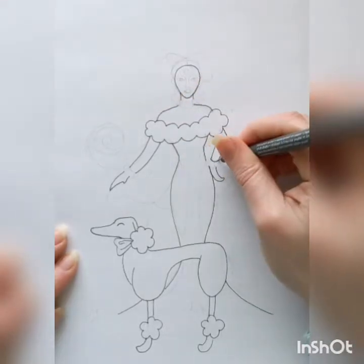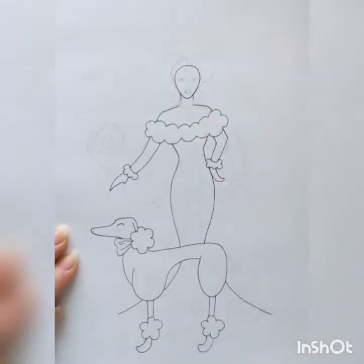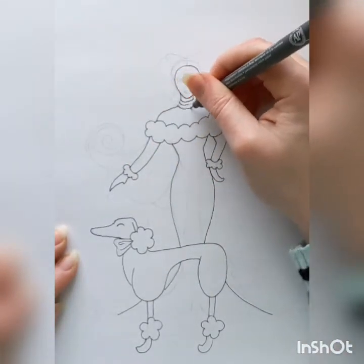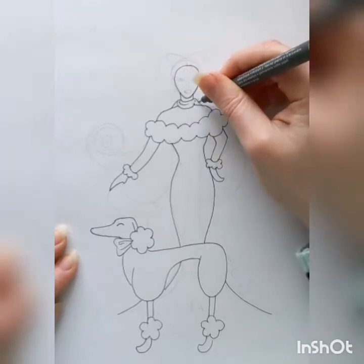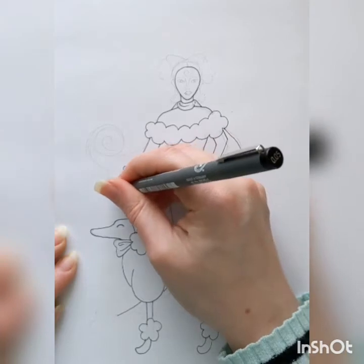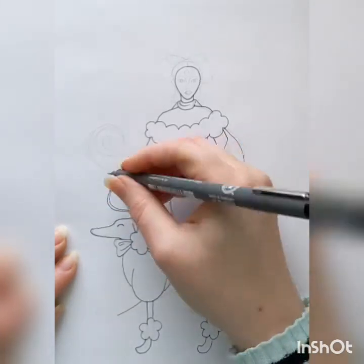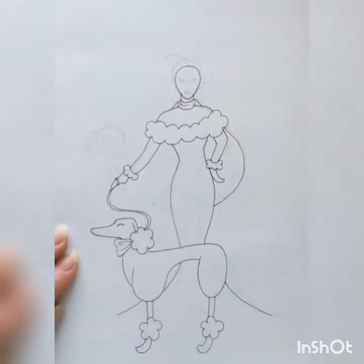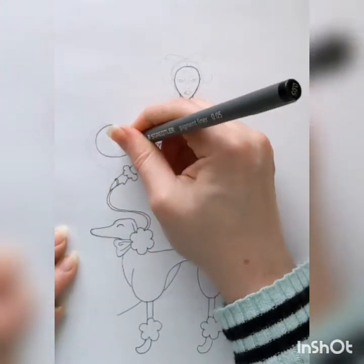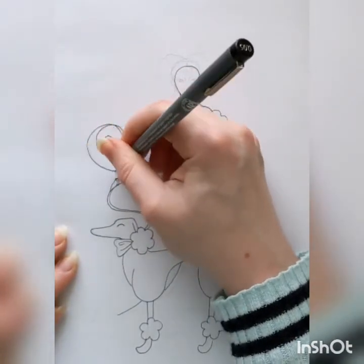I'm kind of making her costume mimic her pet, so I'm going ahead and adding some fluff on the edge of her gloves and along the top shoulder area of her dress as well. I decided to have her wearing a cape that matches her dress, again just to go with the style of that time period and add something fun. Then just a simple line for the leash, curving around.